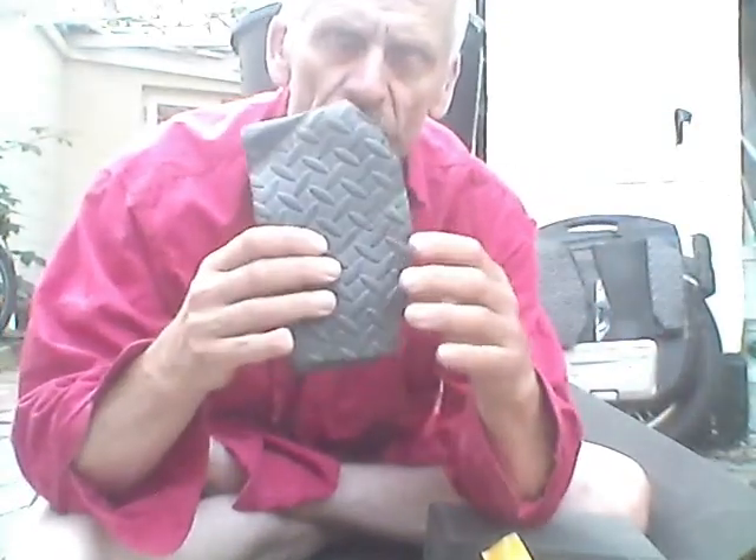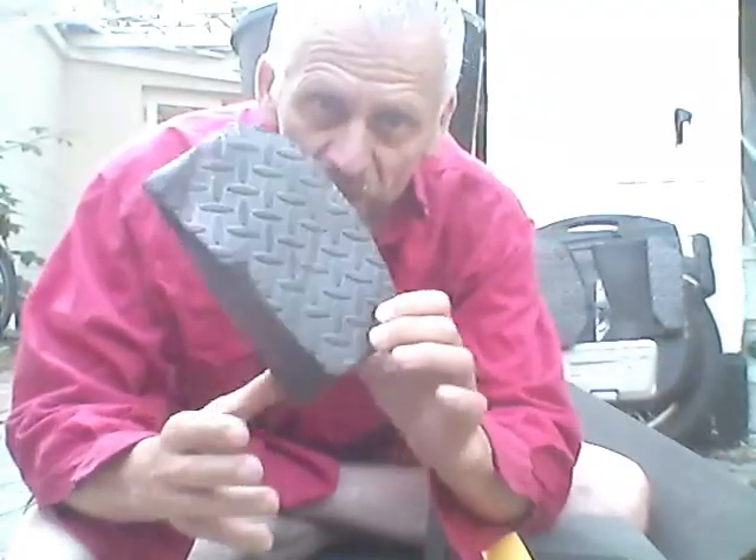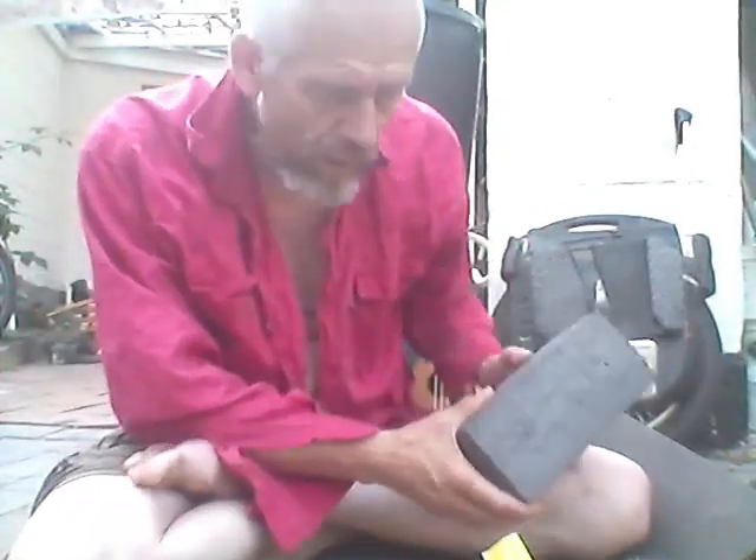A yoga block costs next to nothing and it's EVA foam. This other type of EVA foam is used for concrete floors to prevent foot fatigue, but if you try to shape it with glue and a heat gun, the fumes are not so nice — so skip that one.